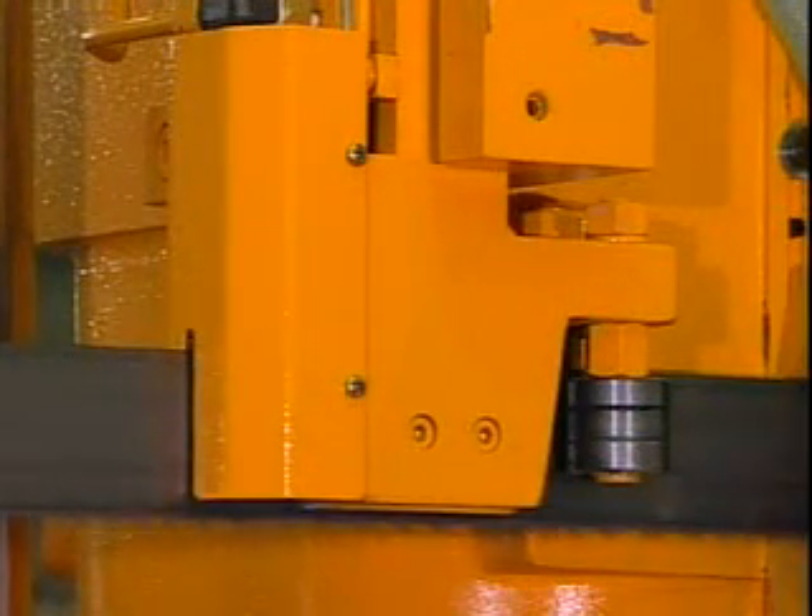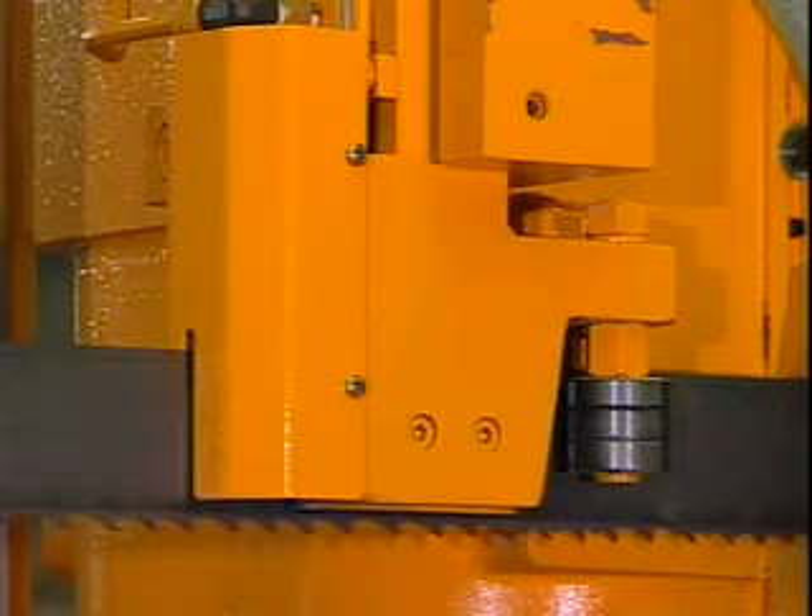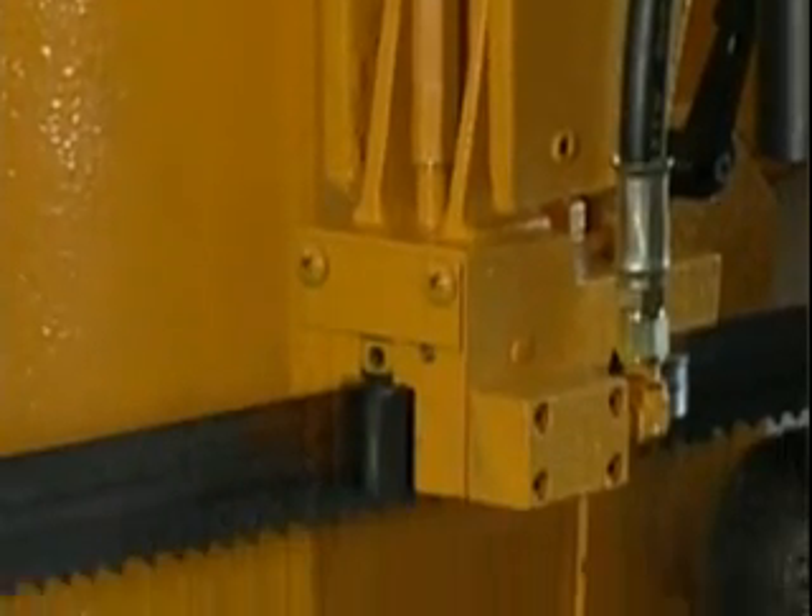The hydraulic compensatory valve is engineered to provide the highest degree of accuracy. It automatically senses the cutting cross section and compensates using a suitable hydraulic feeding speed. Moreover, it acts as a cushion to reduce blade vibration and enhance the life of the blade.